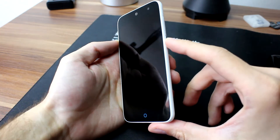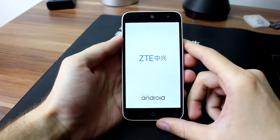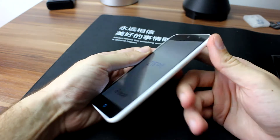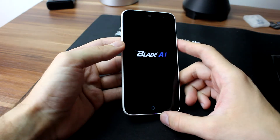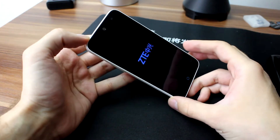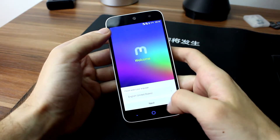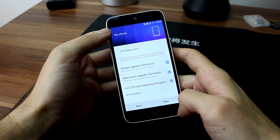Let's power on the device. The screen looks pretty decent. You can see the viewing angles. The blacks are more than fine, no bleeding at all. It is a decent unit of the screen. Let's set up the phone quickly and see how it performs in real life.